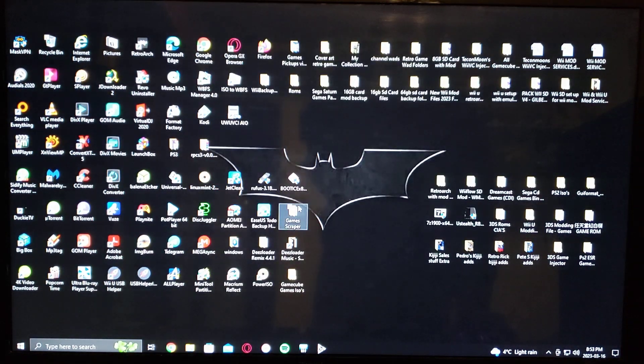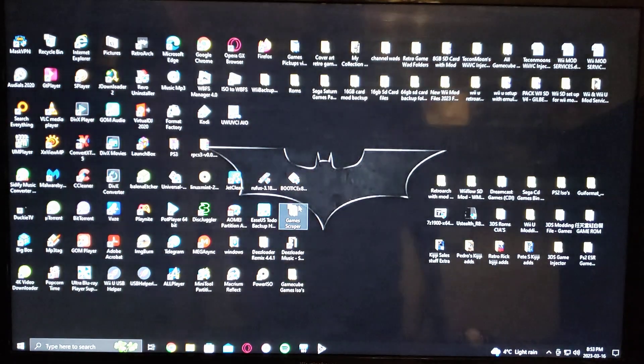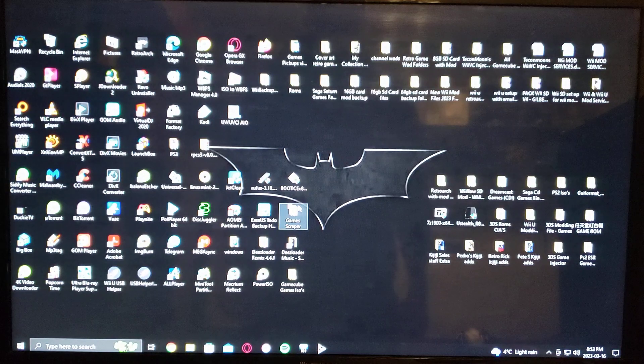So there you go — playing games off the external drive on your modded Wii. If you have any questions or comments, put them down below and on to the next video.